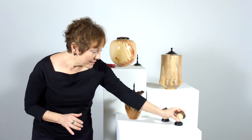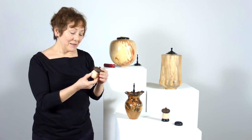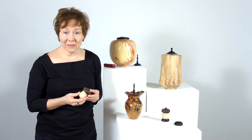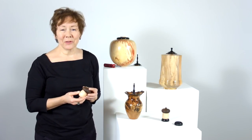We also have these little acorns that are available — wonderful little gifts and mementos for family members that might want to have some of the remains with them. I think you'll really enjoy these pieces.